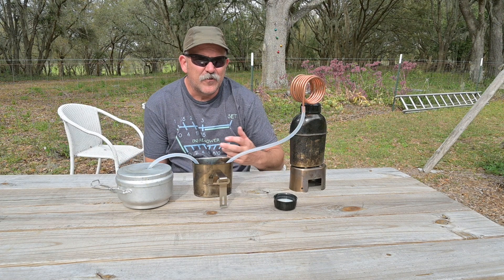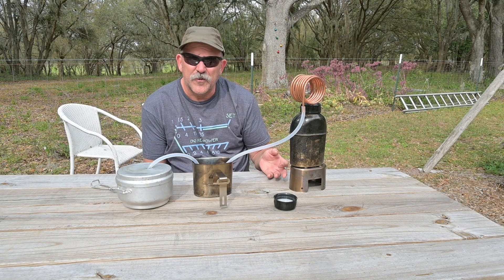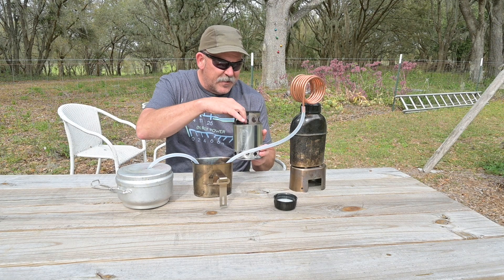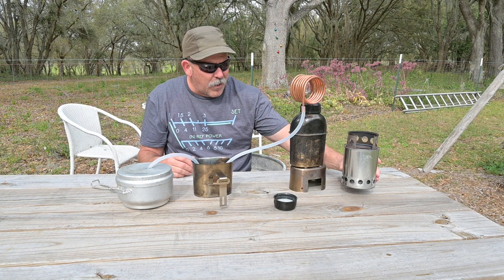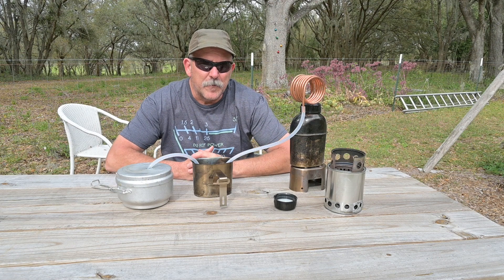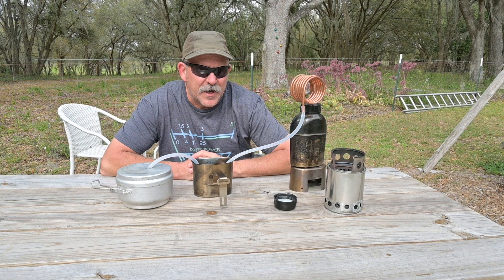Now, to heat this vessel, we could certainly use this little stove here — it's all part of the package we were already carrying on or about our person. Or, to make it more efficient, we could use my little rocket stove I built about a decade ago, and that build is in my content catalog if you want to look at it. So it's easy to see just how labor-intensive this evolution can be.